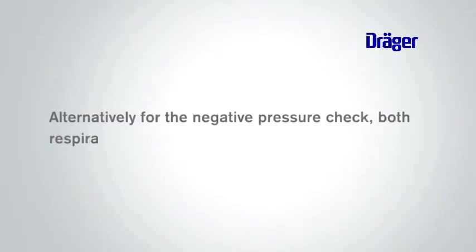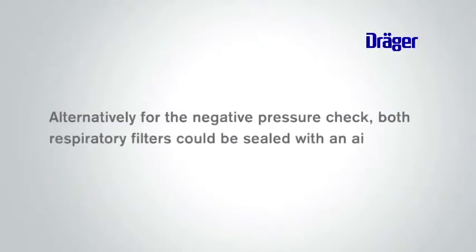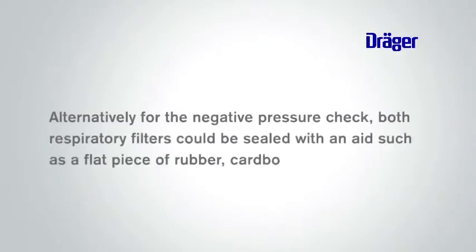Alternatively, for the negative pressure check, both respiratory filters could be sealed with an aid such as a flat piece of rubber, cardboard, plastic or foam.